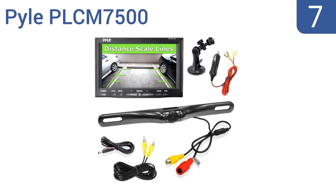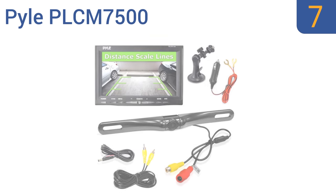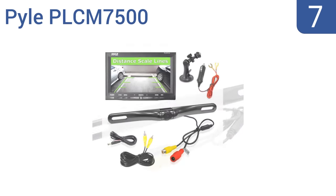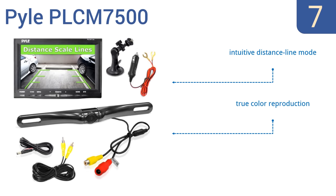At number seven, the Pile PRCM 7500 includes a low-light vision equipped rear view camera and a large suction cup mounted screen for the inside of your vehicle. However, using the cigarette lighter to power the monitor is quite inconvenient. It features an intuitive distance line mode and true color reproduction, but the plastic components are cheap.